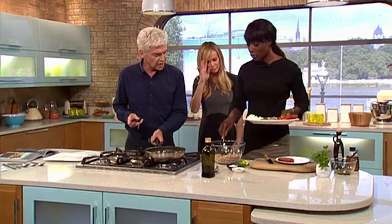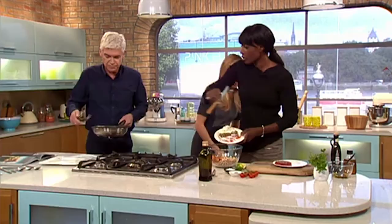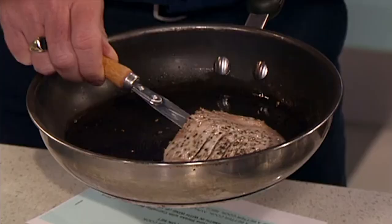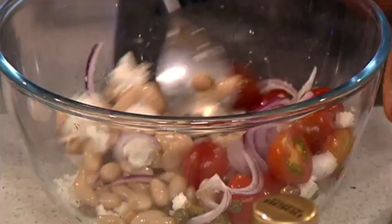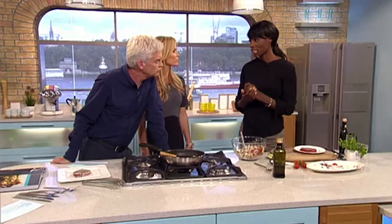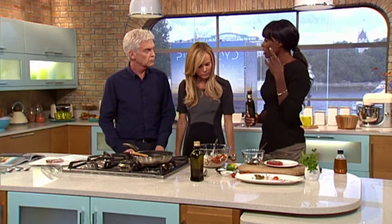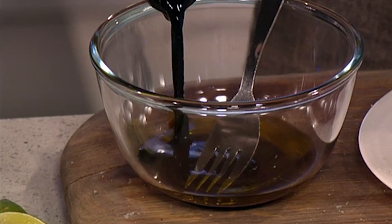Cannellini beans in here, and then I've got some cherry tomatoes, some onions - just balancing the flavor - and some feta cheese. Mix that through so you've got lots of lovely colors. A good salad is not complete without a very good dressing. I'm using a really basic dressing here with extra virgin olive oil and some balsamic, and then a little bit of mustard or some honey just to give it a little kick of heat.